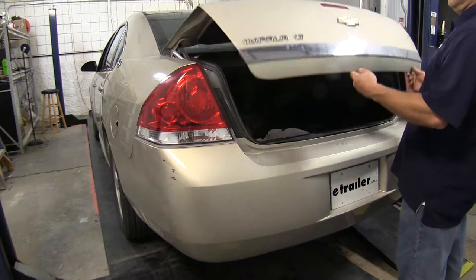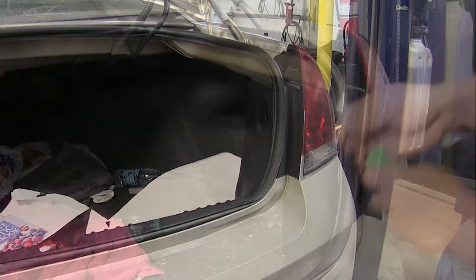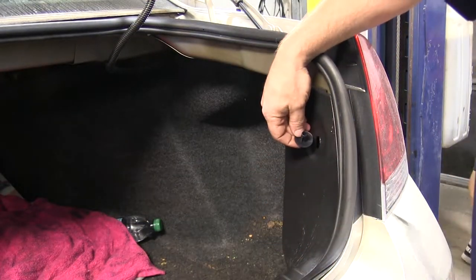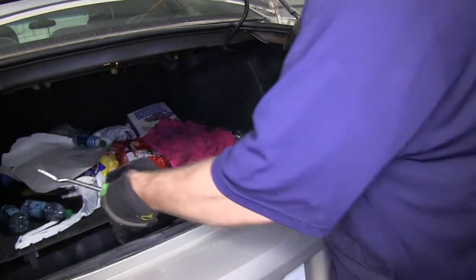To begin, we'll need to open the trunk of the vehicle. All the connections will be made on the passenger side, so that's where we'll be working. We need to remove the center threshold of the trunk. To do this, there are two tabs, one on each side, that will need to be removed first. Then we'll pry the center threshold up, either with the trim panel tool or with a large flathead screwdriver.